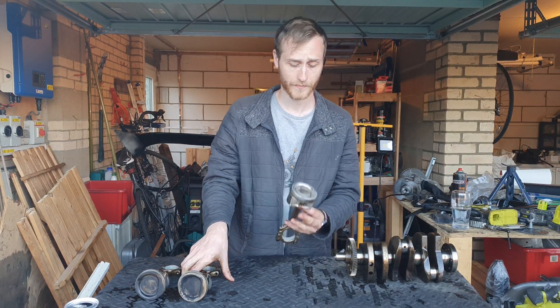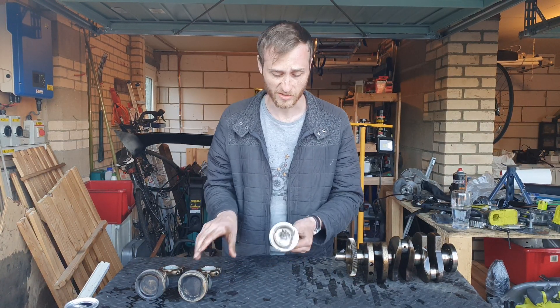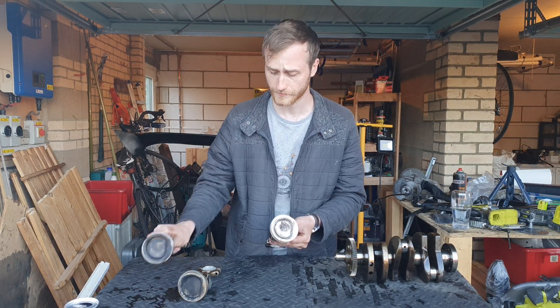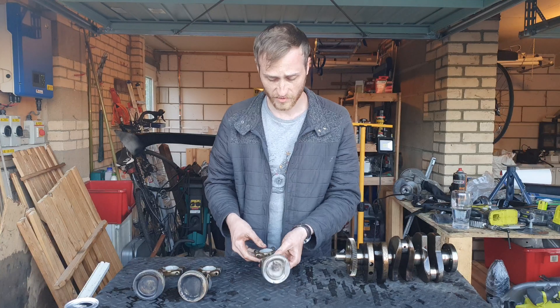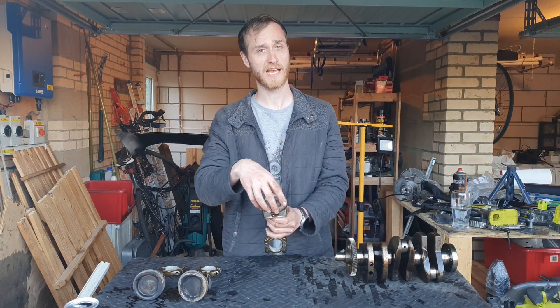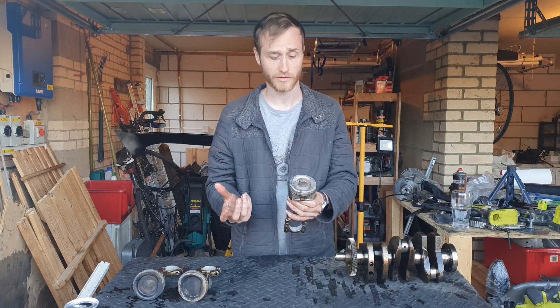I've cleaned one of them up with a scouring pad so you can see what it looks like — this is what it looked like before, with all the oil residue on it. The whole point of the piston is to act as the point where the pressure sits and pushes down, which then rotates the crankshaft.